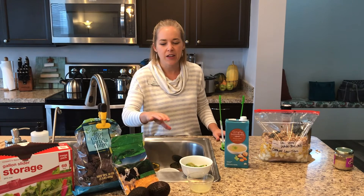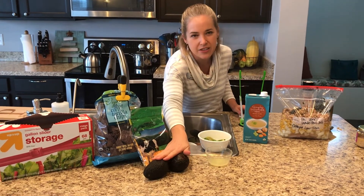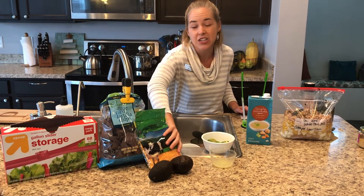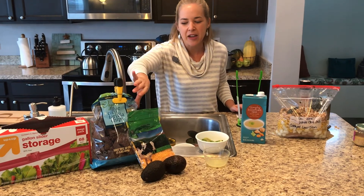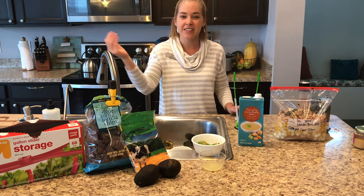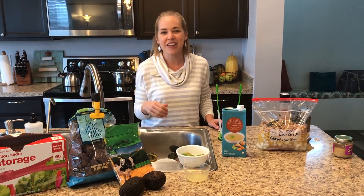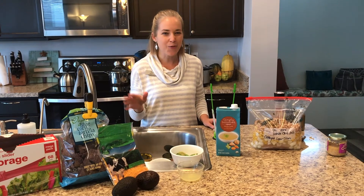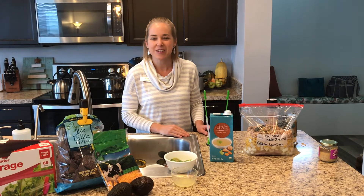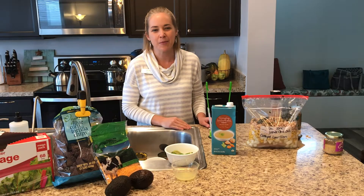And then when you serve it into a bowl, you can add a couple slices of avocado, some hormone-free shredded cheddar cheese, and or some organic tortilla chips. You could even have a side salad as a side dish. I just want to give a shout out to my cousin Maria Kringle for the recipe she gave me about 10 years ago — we've used it dozens and dozens of times and it's a party pleaser and a family favorite.